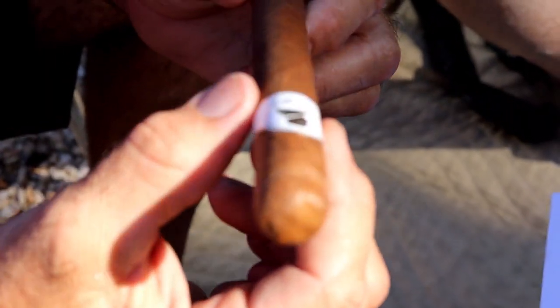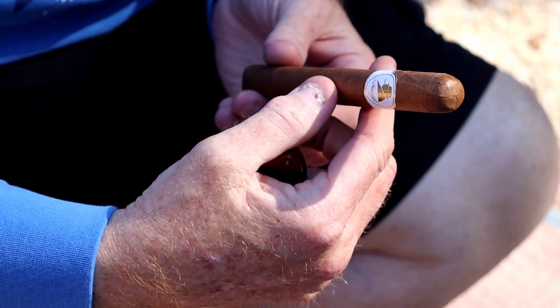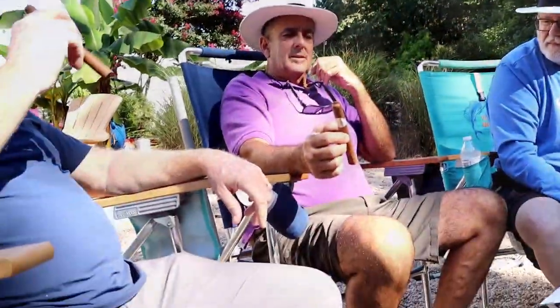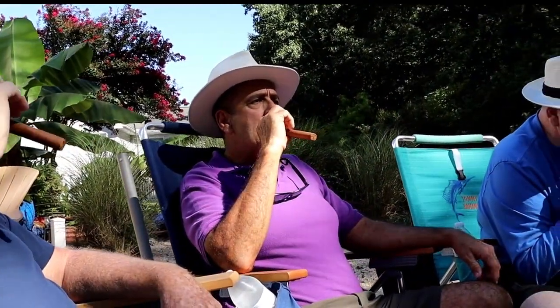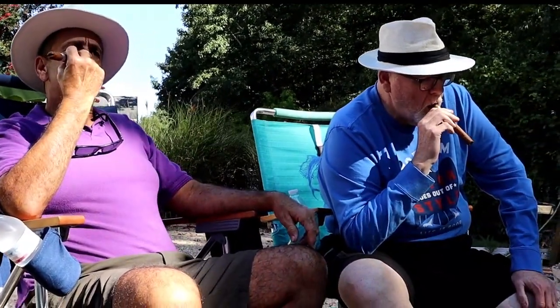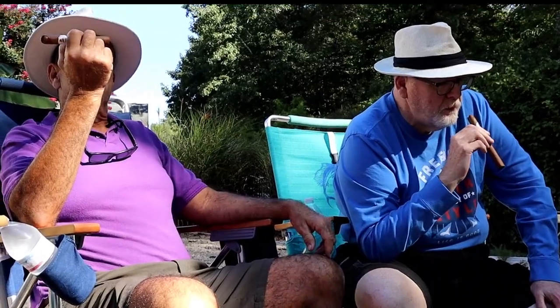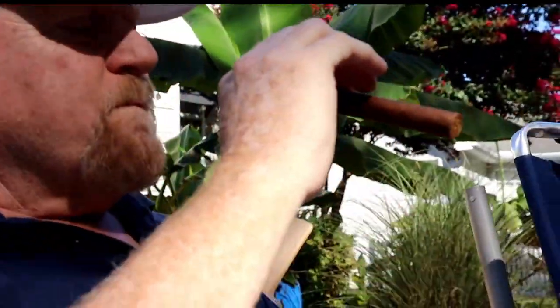On the dry draw it's kind of the same thing — maybe a slight hint of sweetness. The draw is definitely a little bit difficult; it's a tightly packed cigar. There's a grassiness on the tip, a buttery smell on the foot, and a little hint of saltiness at the tip. You're not getting a lot of air through this.